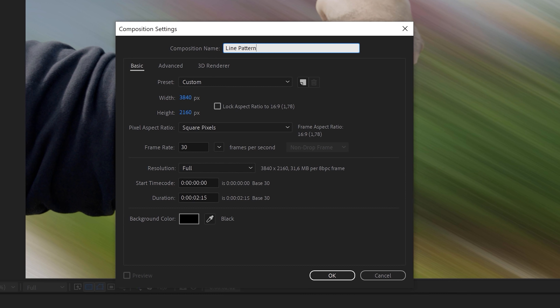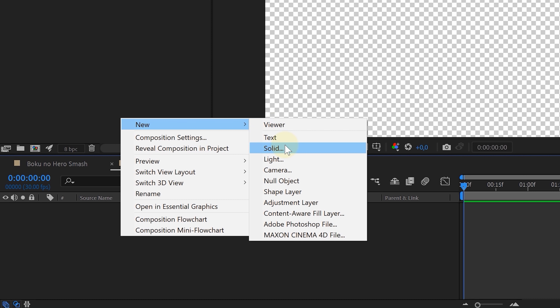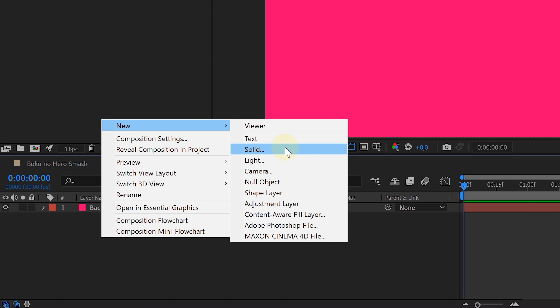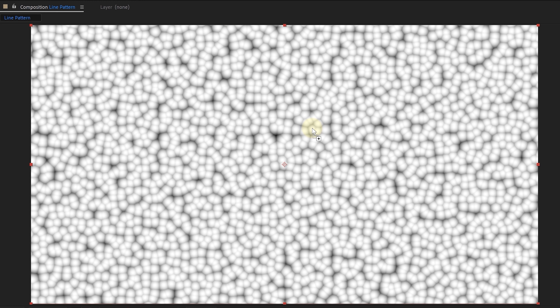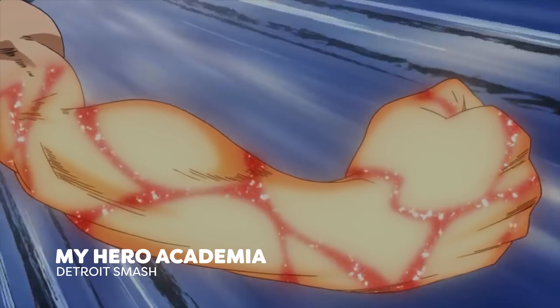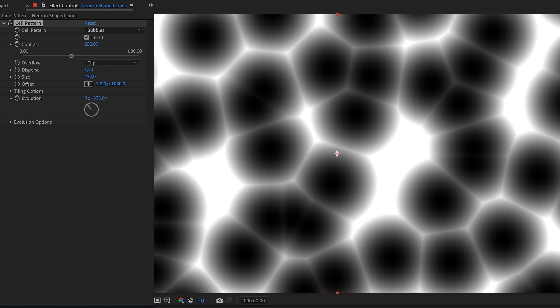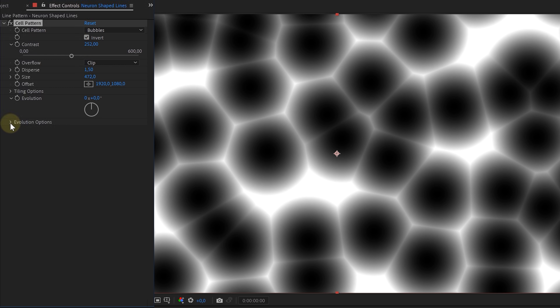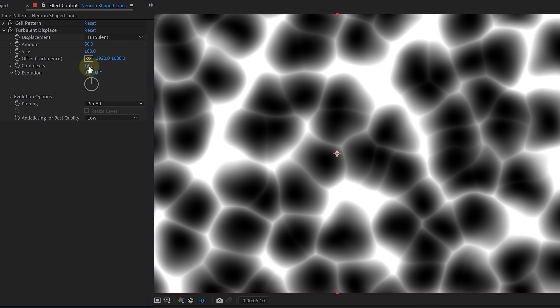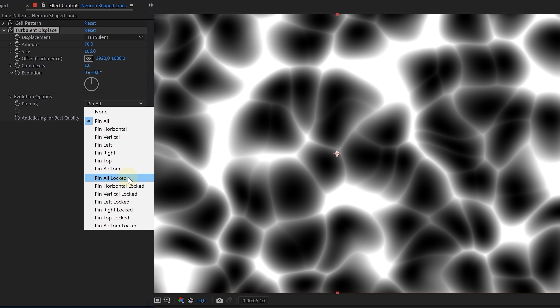Now it's time to create the line pattern on the arm. We are going to create a new composition, and in that composition we are going to create a solid layer to serve as a background, setting its color to a reddish magenta. Next up, we're going to create a new solid layer - the color doesn't matter for this one. On this new solid layer we are going to create some neuron-shaped lines. Look for the cell pattern effect and drag that to the new solid layer. Increase the contrast, the disperse, and the size. For the animation, we animate the random seed property to make it jump around like crazy, creating a flickering effect. Next up, let's make the lines a little less repetitive - look for the turbulent displace effect, add it to the solid layer, increase the amount and size, and set the pinning to pin all locked. Already looking good.